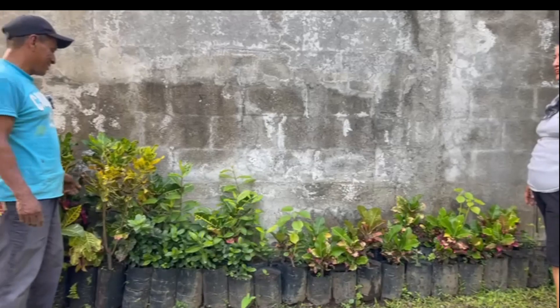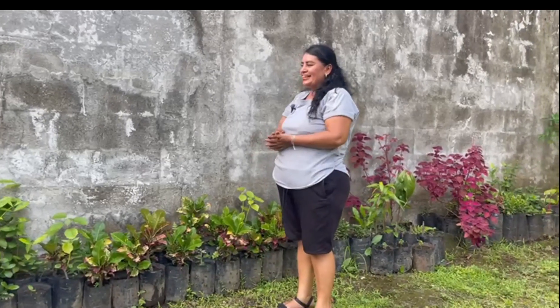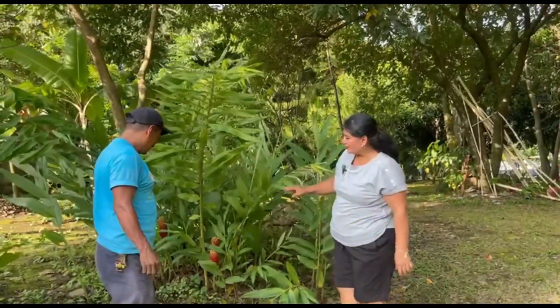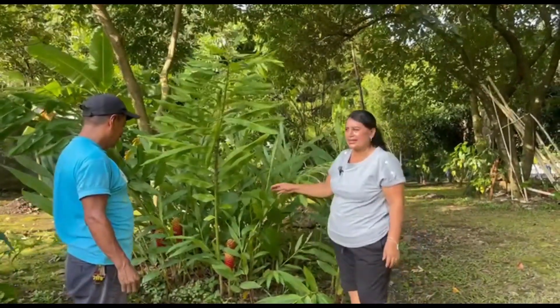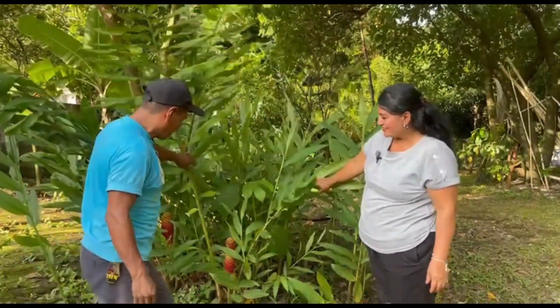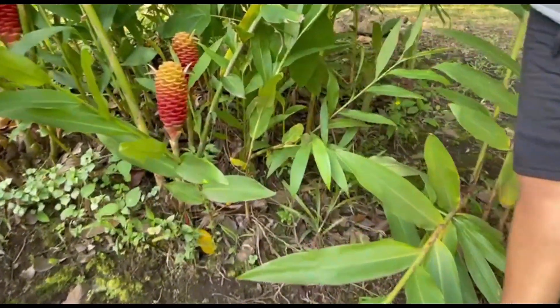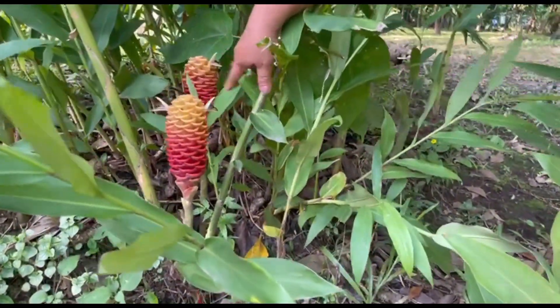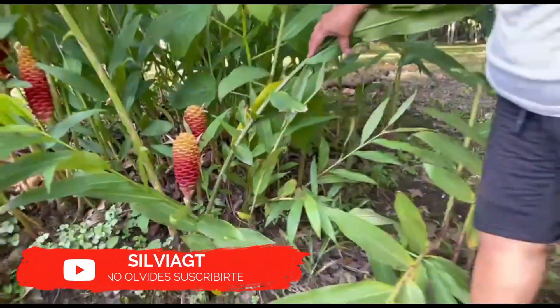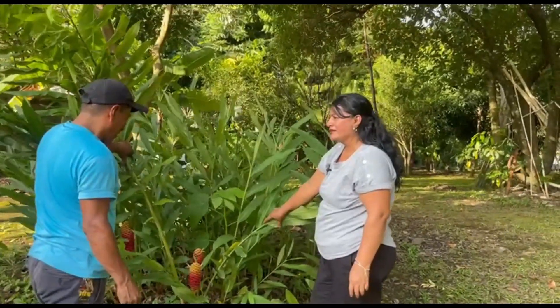Don Andres has experience cultivating many plants and flowers. He has also planted some of the plants here using cuttings. This one is called antorcha — it's a very expensive plant in Guatemala. This one has been planted for two years already. And how often does it flower? About once a year.